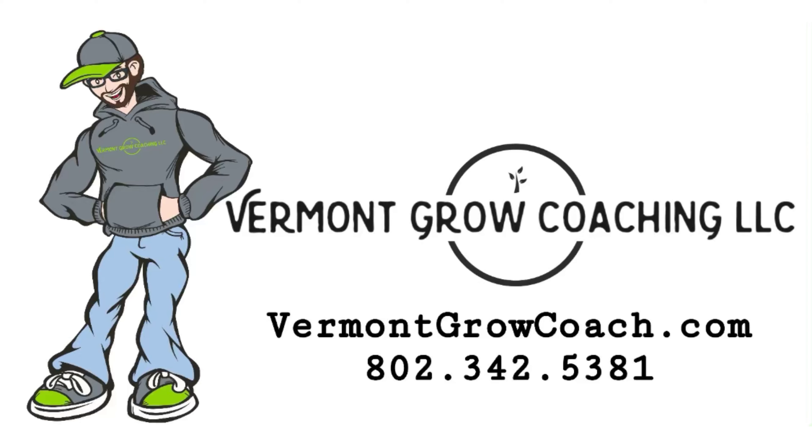Thanks for tuning into Grower's Guide. To find out more, check us out at vermontgrowcoach.com. You can also find us on Facebook, Instagram, and a lot of other platforms. See you guys next time!